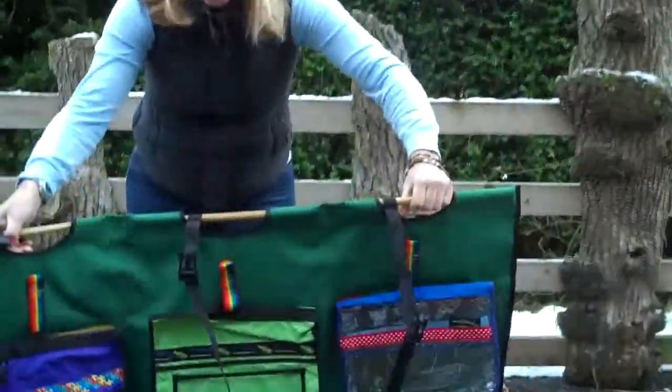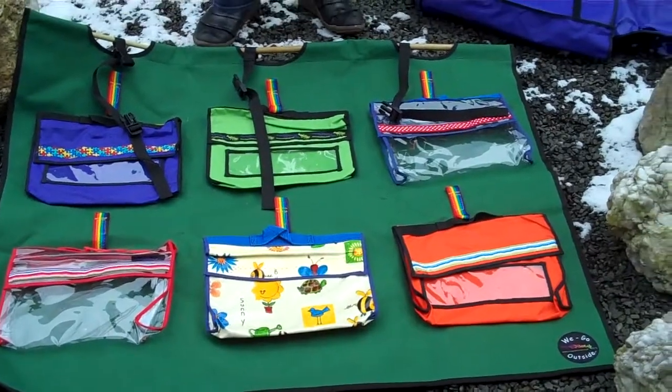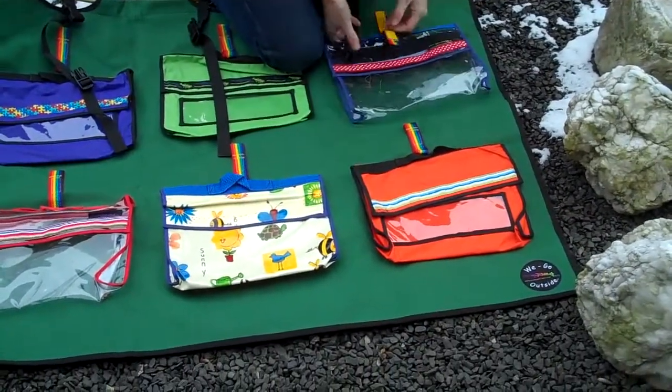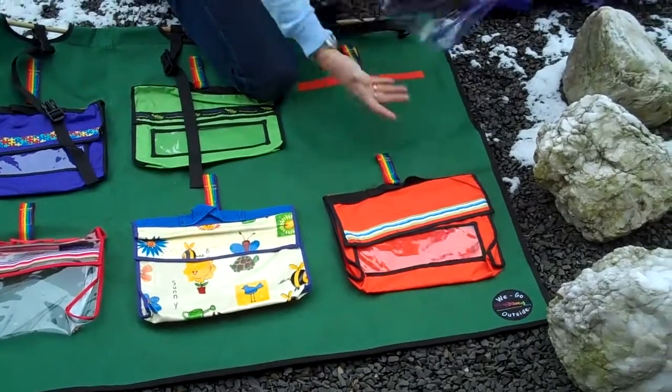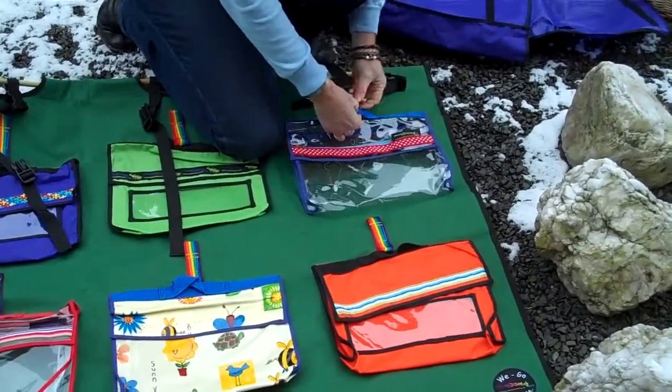Just place it on the floor and the children can access the bags on the floor. They can either sit on the mat as they've pulled the bags off and use that as a seating space when they're exploring the resources that are in the bag.